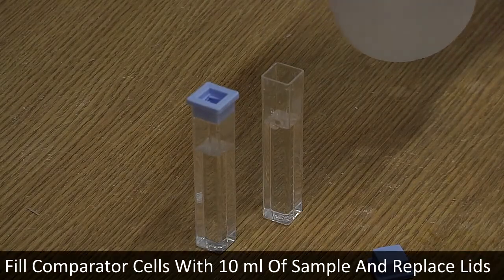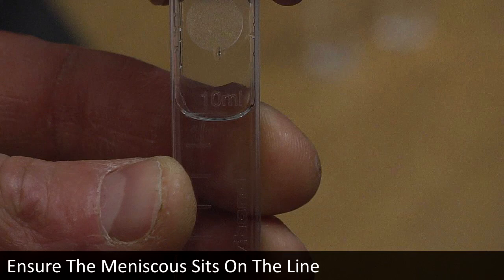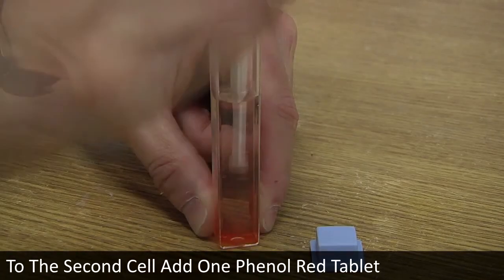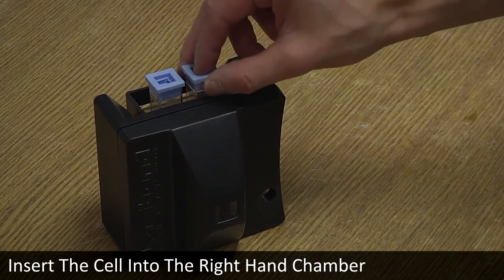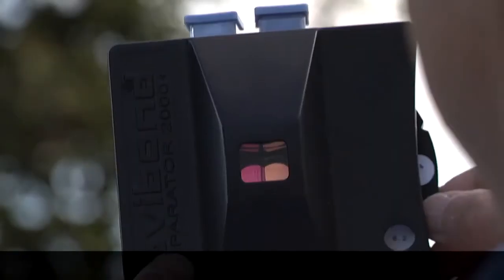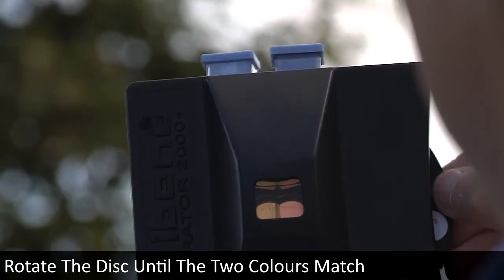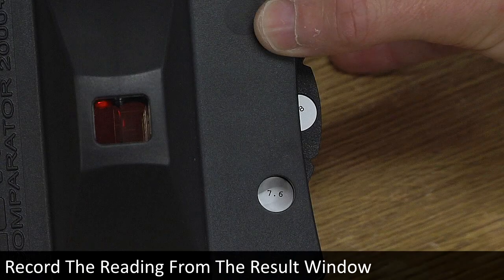Fill two clean dry comparator cells with exactly 10 millilitres of sample and replace the lids, ensuring the meniscus sits on the line. Insert one cell into the left-hand chamber. To the second cell, add one phenyl red tablet, crush and mix, replace the lid, and insert the cell into the right-hand chamber. Select the correct disk and slot it into the comparator, ensuring the values are facing towards you. Use a suitable light source, preferably daylight or a Lovibond lighting unit. Rotate the disk until the two colours in the viewing window match. Record the reading from the result window. Empty and clean the cells immediately.